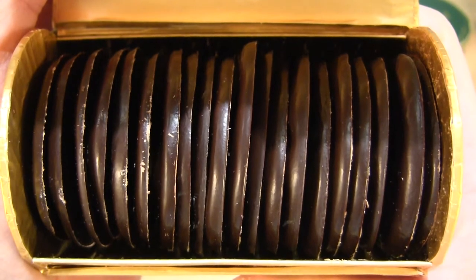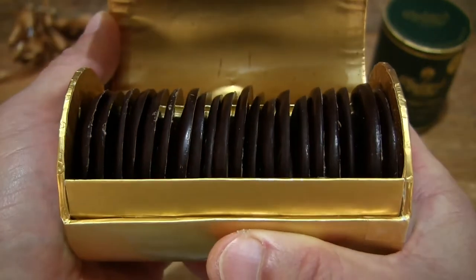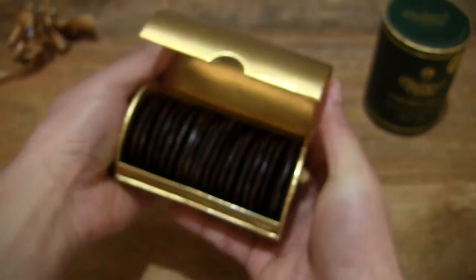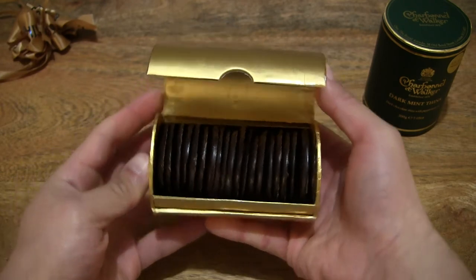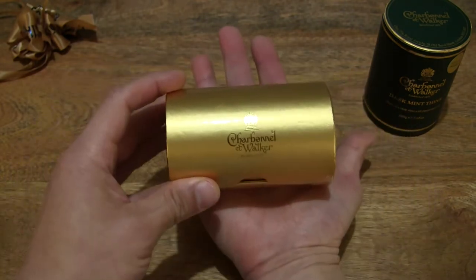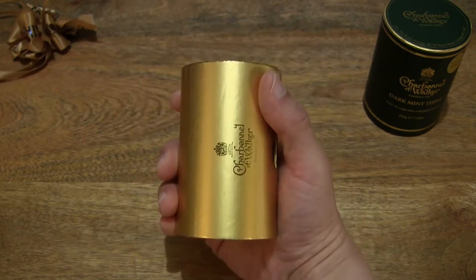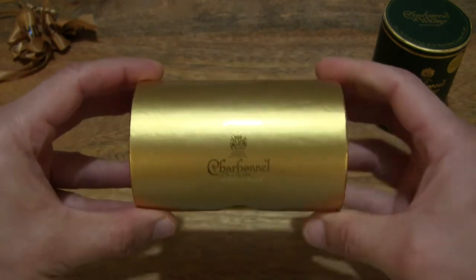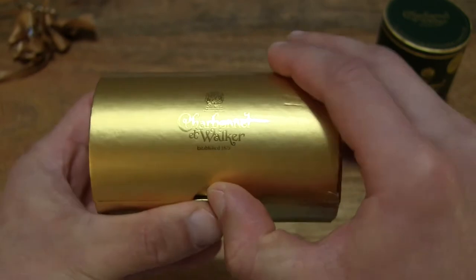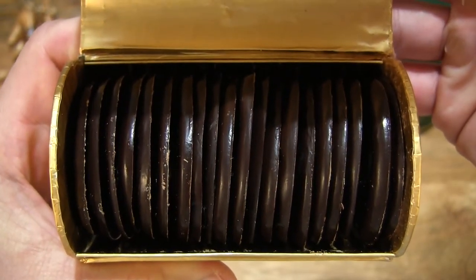Giving you that close-up look at these wafer-thin chocolates, and a further-out look at them to give you a better sense of their size and perspective. Resting the 200g box of chocolates in my hand and holding it as well. A close-up look with the box closed, and opening up that lid with its magnetic closure for a top-down look at the chocolates.